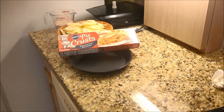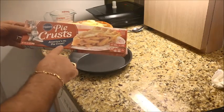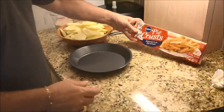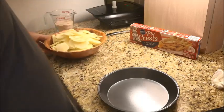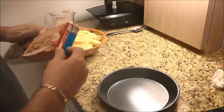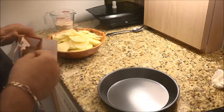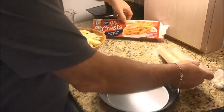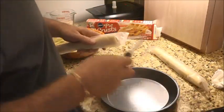Okay, we're back. You'll notice I've got some Pillsbury pie crust — America's number one pie crust. We're going to be using that for the crust. You'll notice that I've got all my apples sliced up and ready to go. So let's go ahead and get this pie crust out. You'll see that we have two of these. This is pretty easy to do.